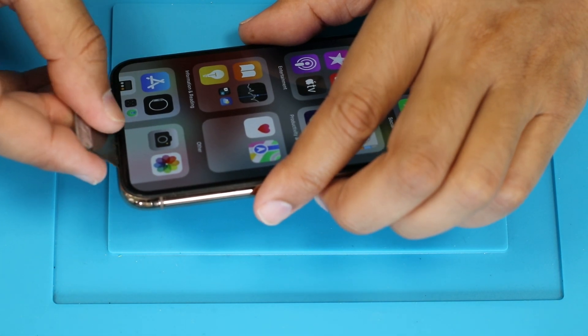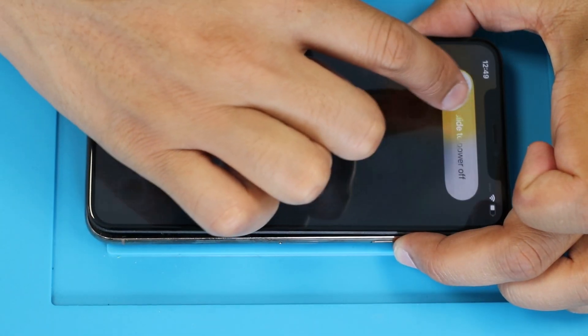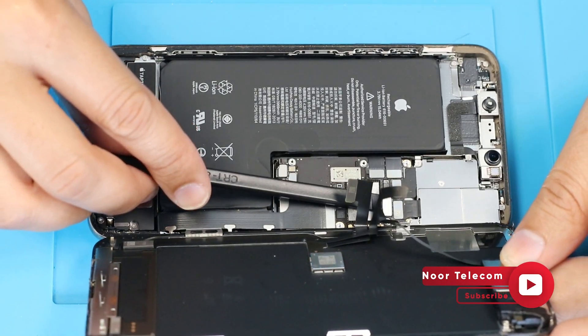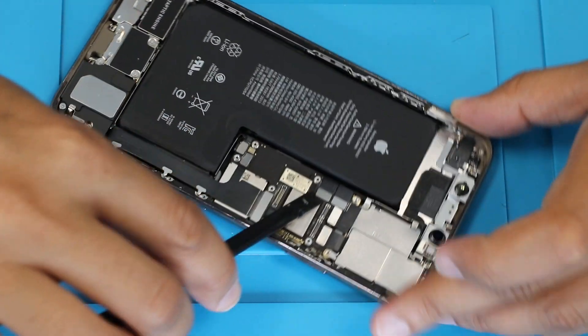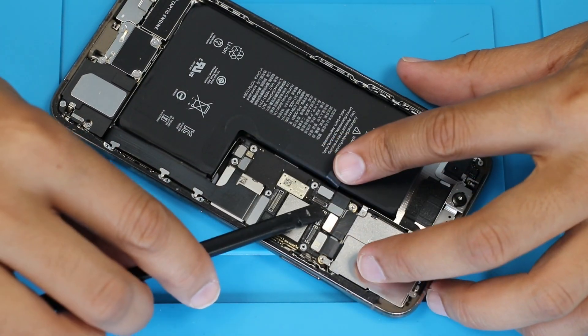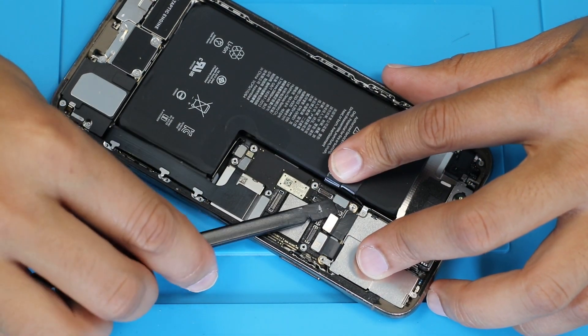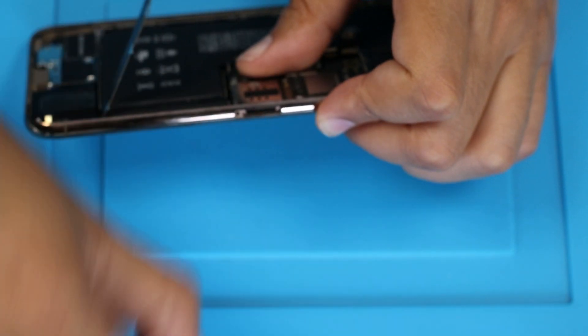Now we are opening the front side display panel of this phone. Before starting the task, must shut down the phone. Removing all flex cables from the motherboard.